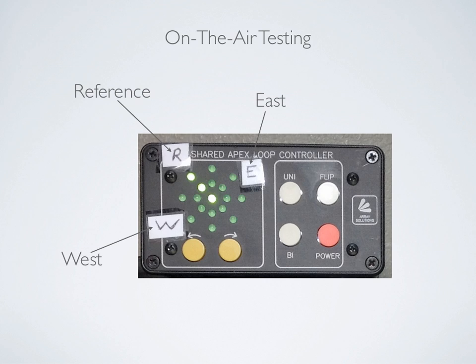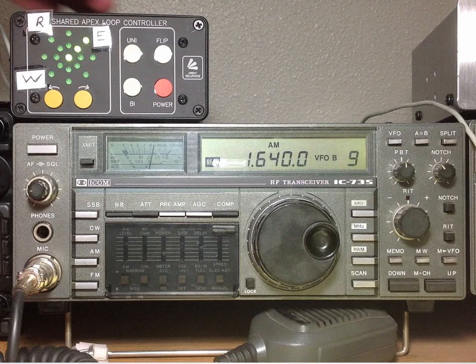Let's go ahead and dive in and watch some of these videos. We're going to start out with AM broadcast, looking at a number of different stations. This is on the upper portion of the broadcast band, near 160 meters.